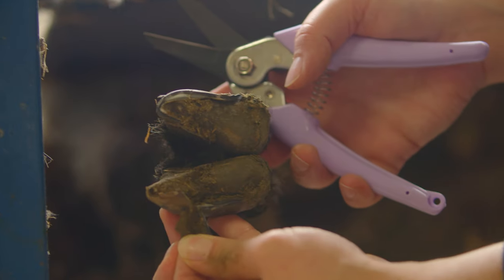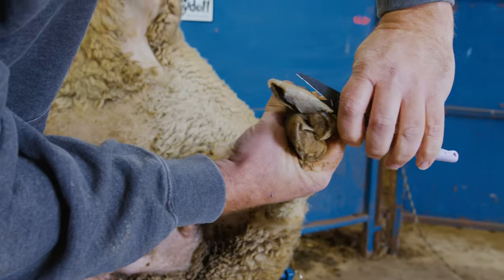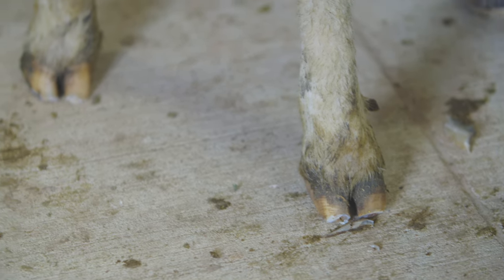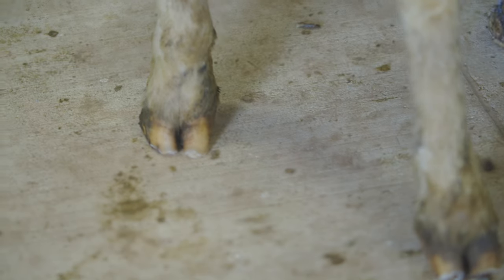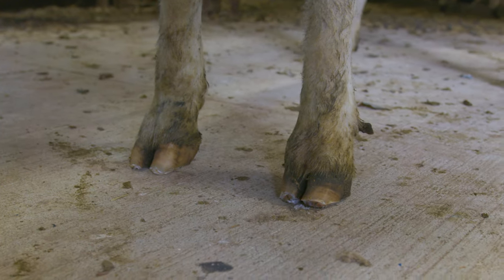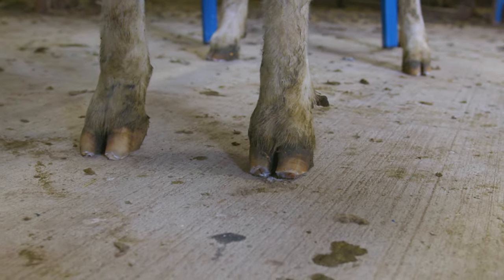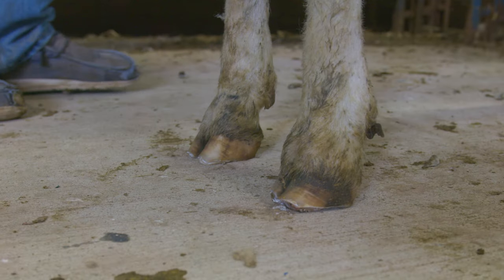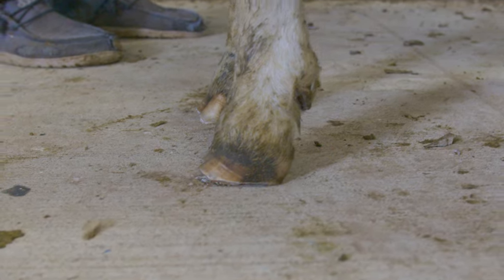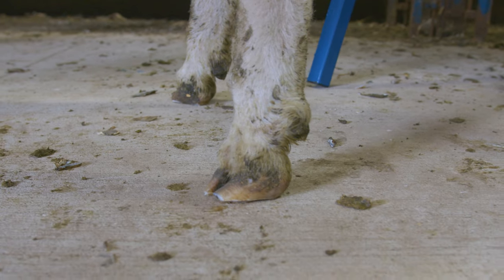A properly trimmed hoof should rest flat on the ground with the outside claws curved slightly in. Ideally, a trimmed hoof should support the weight on the outer edge of the hoof wall and bulb of the heel, with little support on the soles, with the bone in the hoof at roughly a 55-degree angle to the ground for the front and a 50-degree angle for the back.